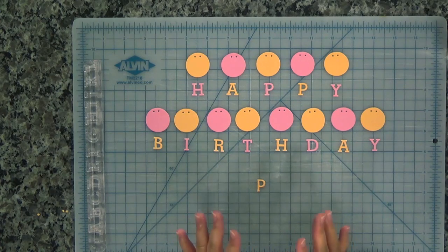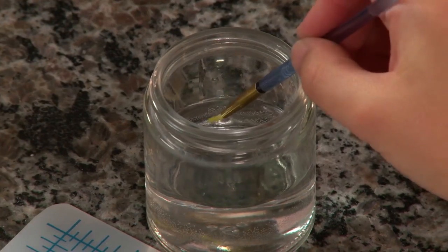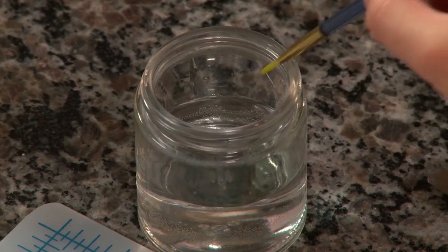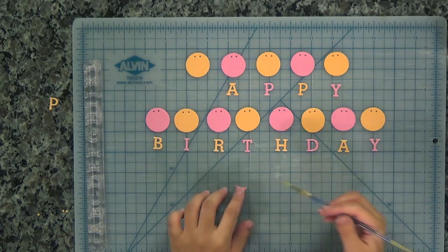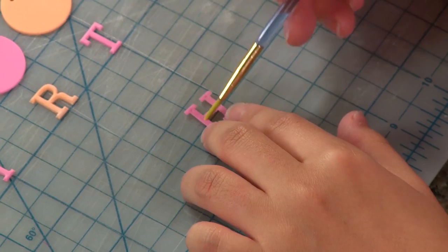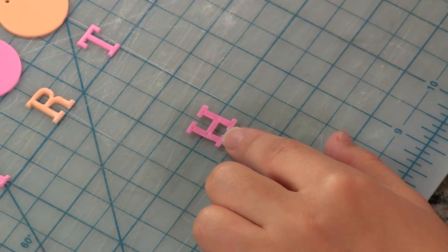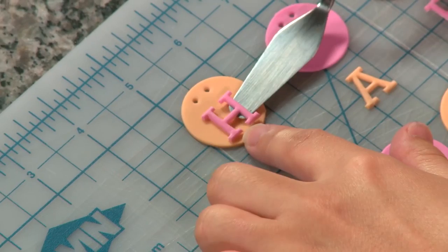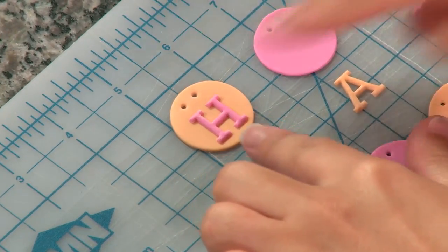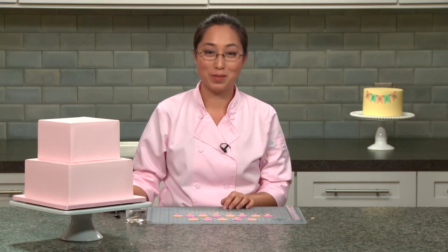Now I'm going to show you how to mount the letters onto your flags. We just take a really small brush with a little bit of water, turn our letter upside down, and gently brush a little bit of water on there. Then I like to use a palette knife to guide me — get it right in the center of that disc and just press down gently. I'm going to go ahead and do this with the rest of my flags.